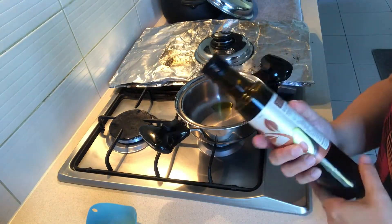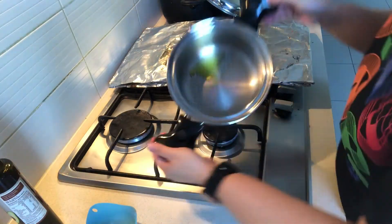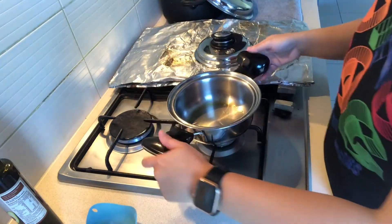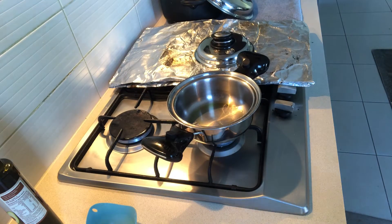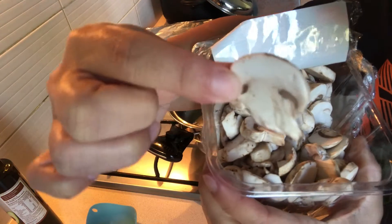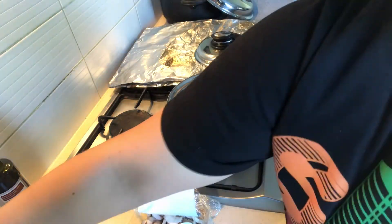I emptied the water and I'm using the pot again. I put a little bit of avocado extra virgin avocado oil just to grease the whole pot, and then we're going to sauté some white sliced mushrooms.